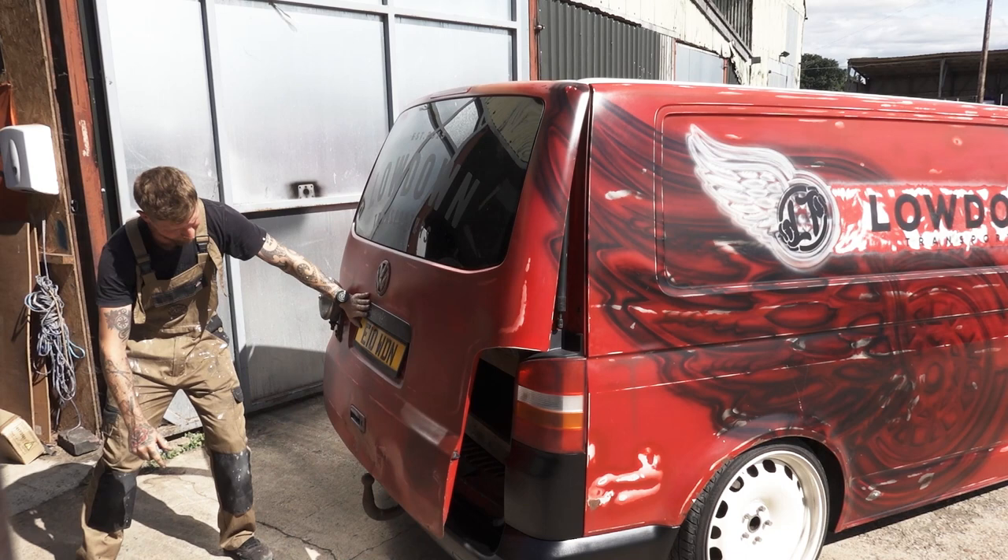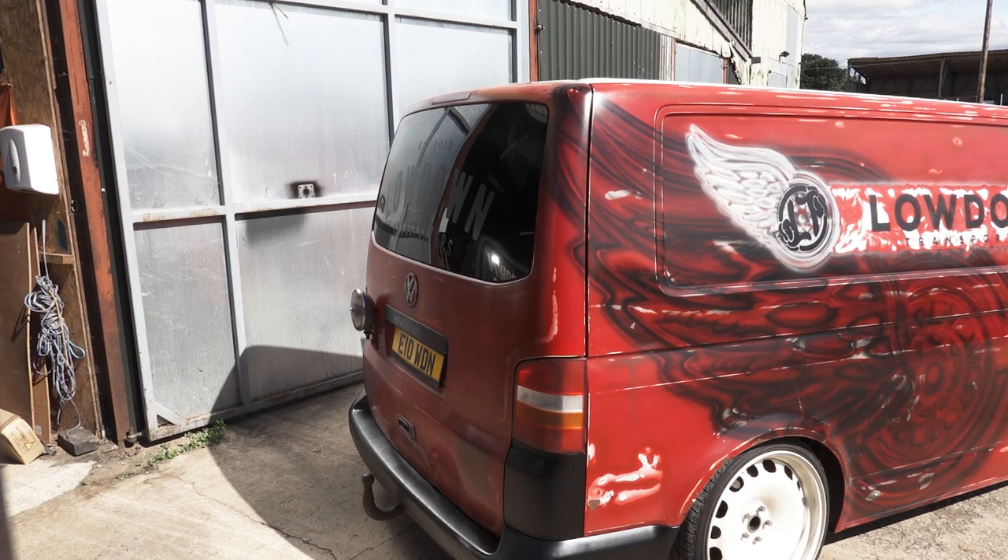Have a look at that - compared to before it looks insane! Tidied that up, I'm happy with that. We better paint over the word as well.